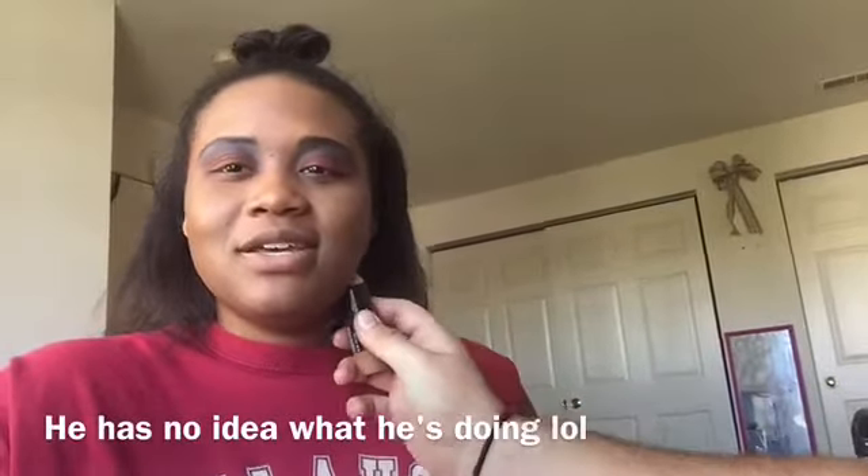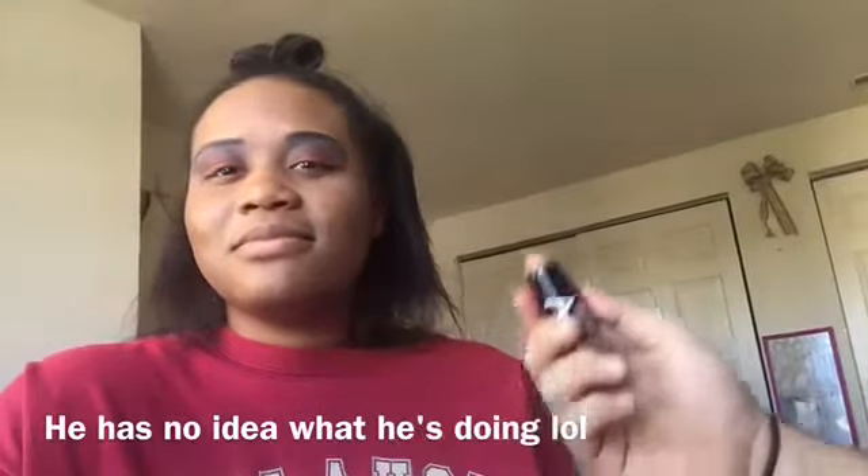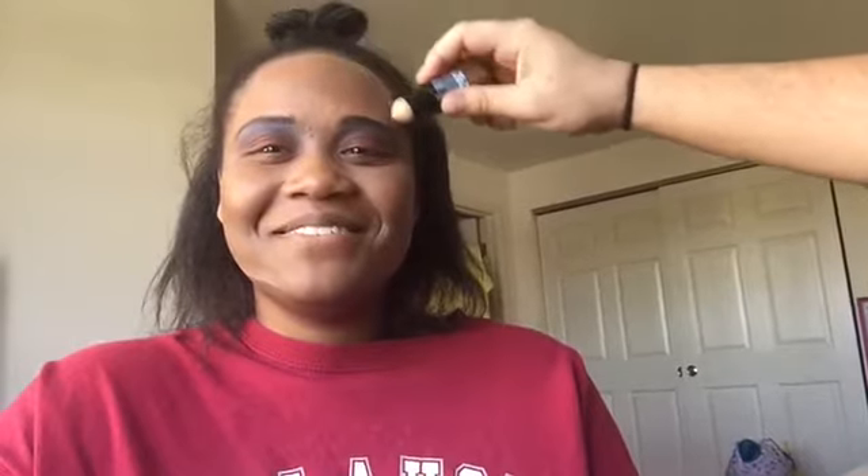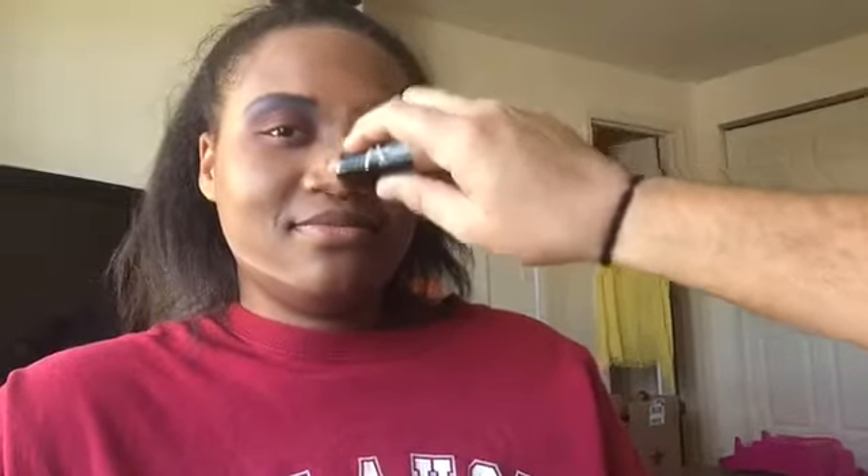Now we're gonna contour using a contouring stick. Turn your face towards me. Okay — go ahead and blend. Okay, now that I am contoured — let's highlight, let's put some shine on that! Yes!